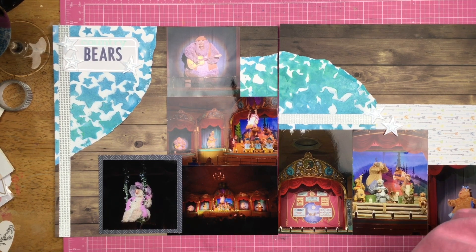I have a lot of Country Bear photos and this is what I came up with, and this is what I'm happy with.